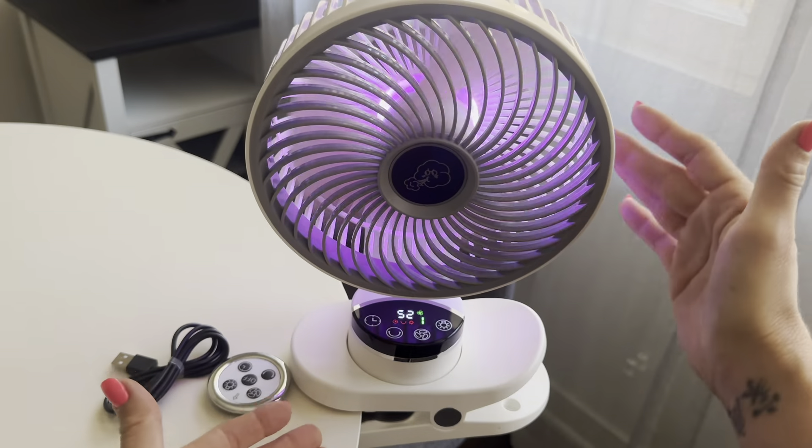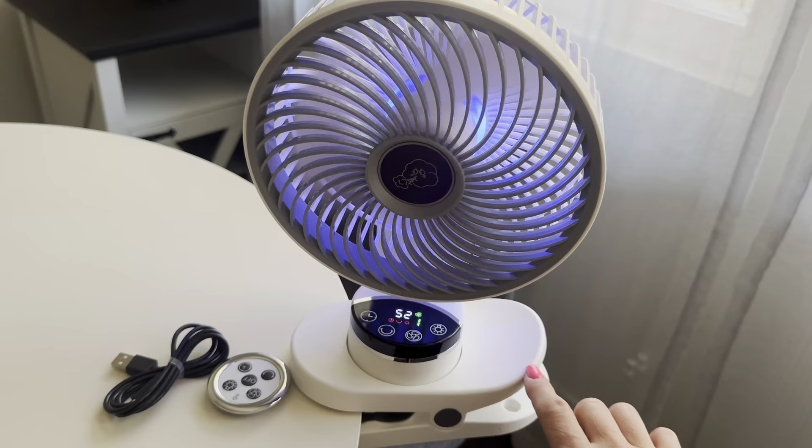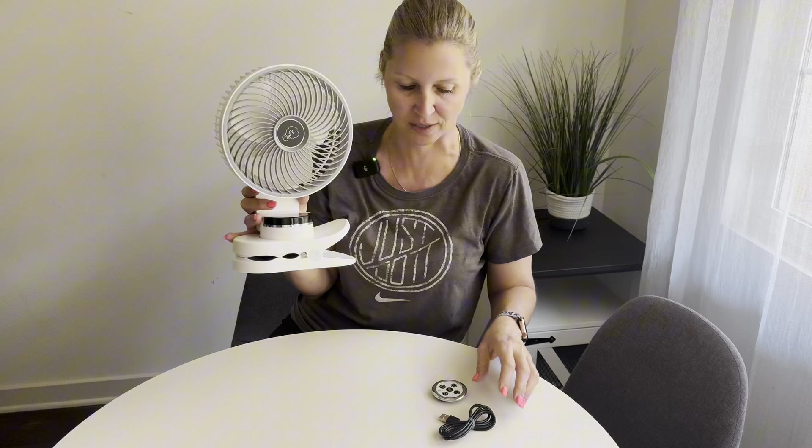I am obsessed with this product. I was just sent this eight-inch clip-on fan for my review and I'm absolutely obsessed. It is perfect in size, super convenient, and I'm loving the big bright LED display.